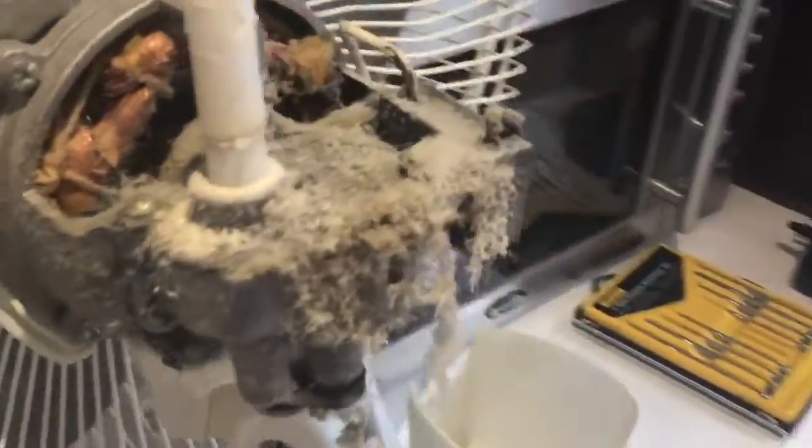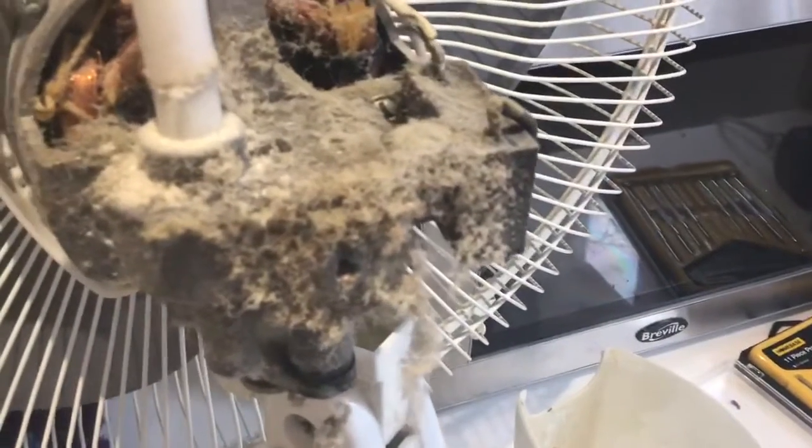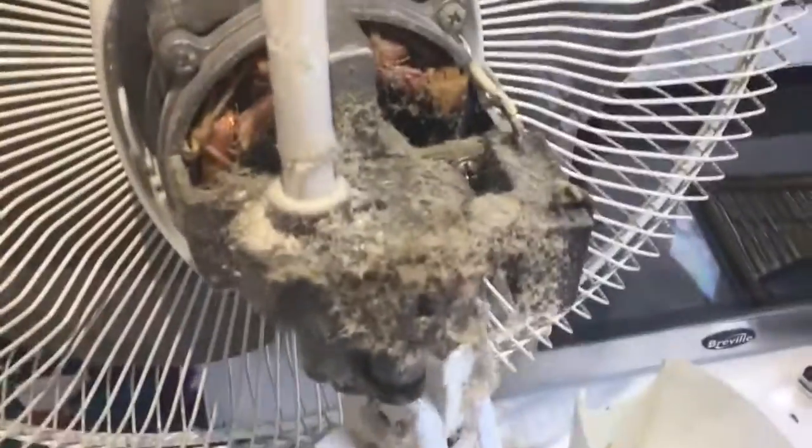This is why I wanted to take it off — look at how dirty it is in here. It's dirty. Just a quick video. I'm the cleanest fella.